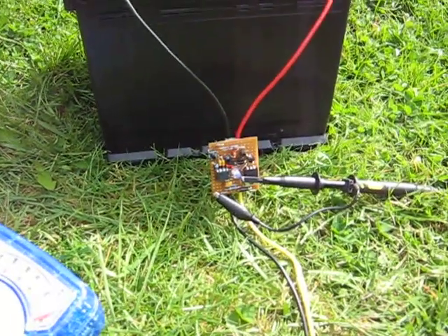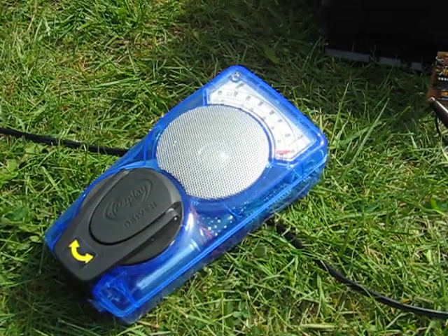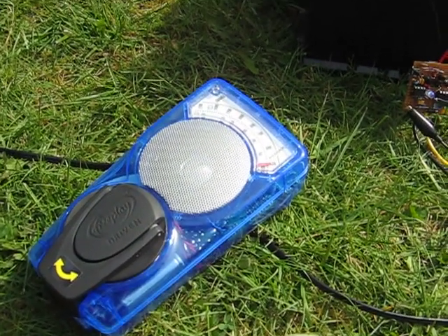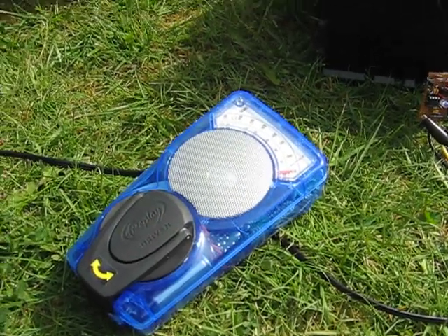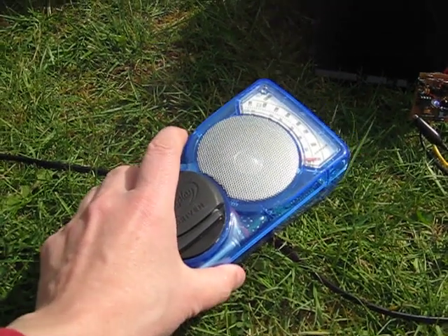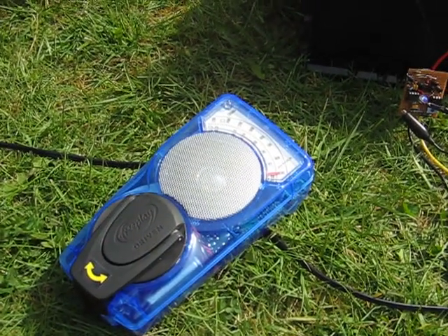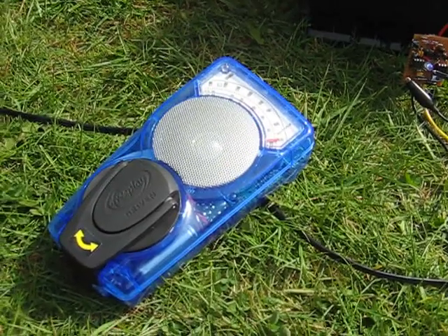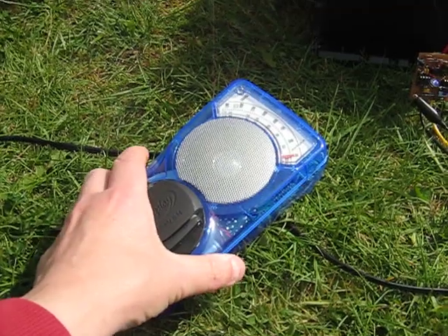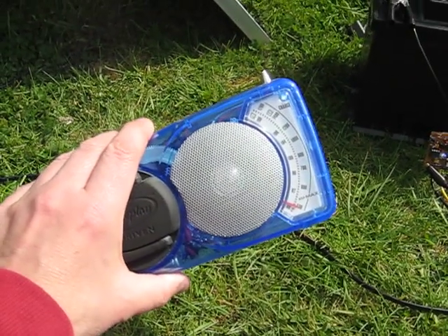Here's my prototype charge controller. I've put an AM radio tuned to the bottom of the AM band right on the solar panel cable, and you can hear there's a bit of a buzz. I'll move it away - that's the 122 Hertz switching frequency of the MOSFET. You only need to bring it a little way away and it goes, so that's not going to interfere with anyone's listening pleasure.